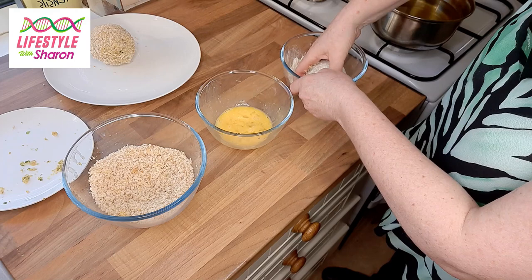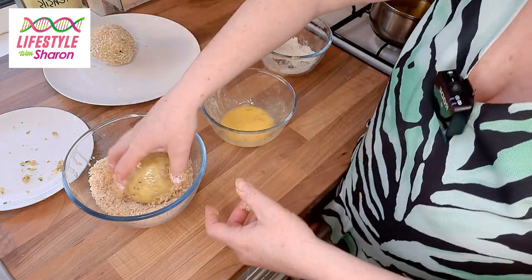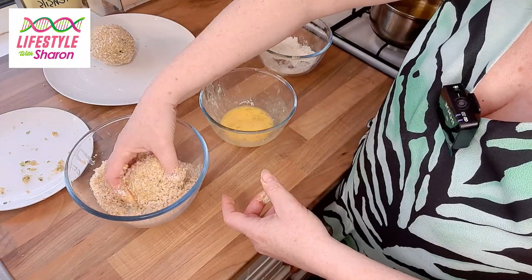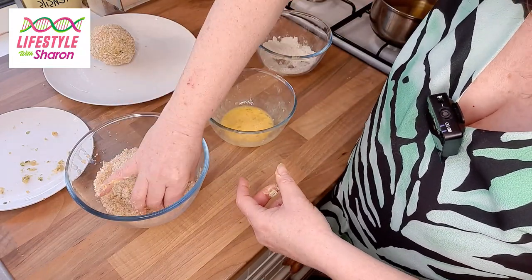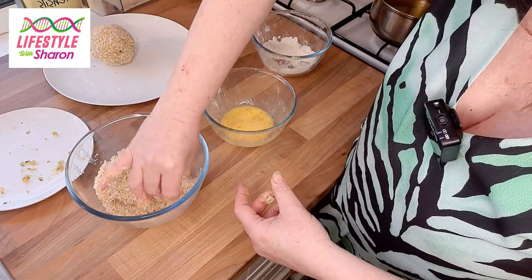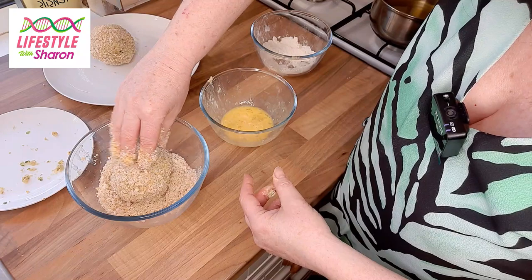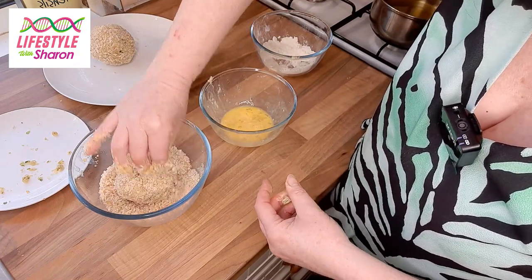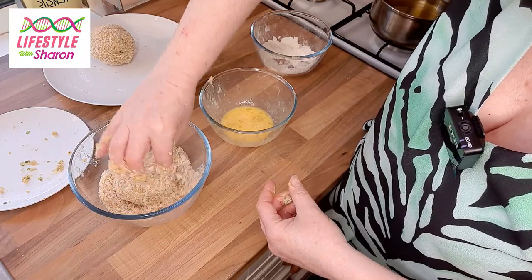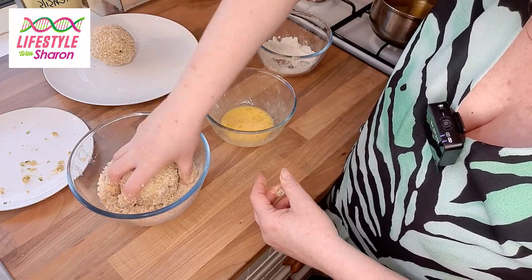Do the same for the second egg — dip it into the flour, into the egg, into the breadcrumbs. The breadcrumb part is a little bit easier than the egg, which is the slippery part. If you did this with kids they'd have a great fun time — but even as adults we can be big kids and have fun getting our hands dirty. There's something nice about it. Right, there we go.